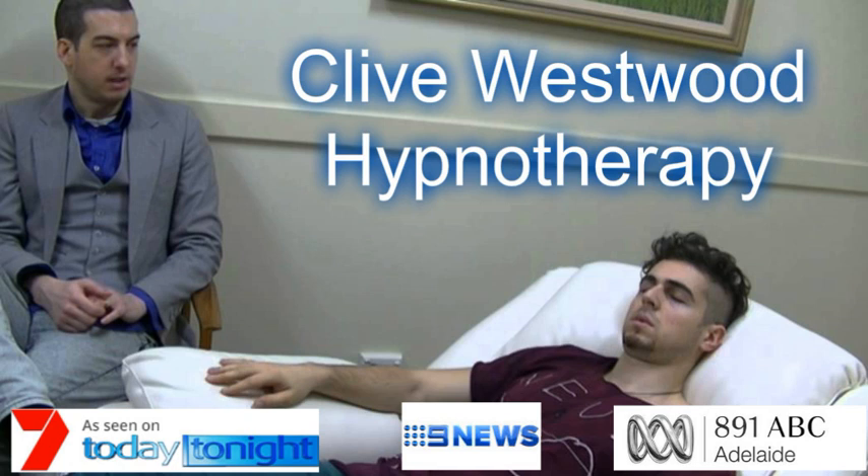Starting from ten, starting to really drift down, deeply now, just relaxing and letting go. Nine, feeling so relaxed, so comfortable, so happy, as you drift down deeper and deeper. Eight, going deeper with the sound of my voice. Every sound you hear, every thought that comes into your mind, just takes you deeper into hypnotic relaxation. Seven, going deeper and deeper.